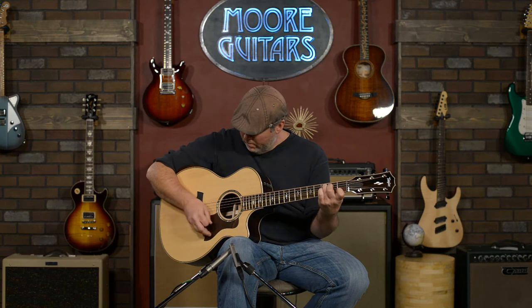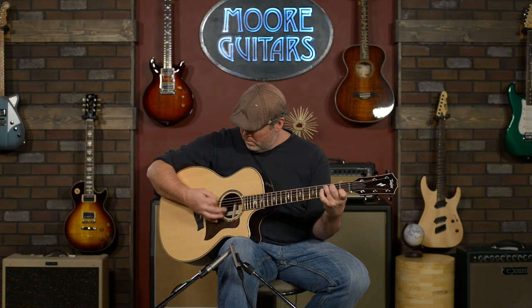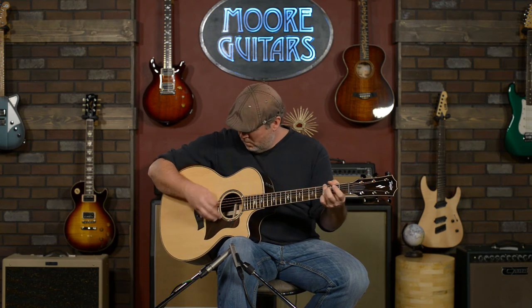The neck has a very comfortable satin finish, easy to move around on. It has very full-bodied lows, a lot of volume and sustain, and it's very well balanced.